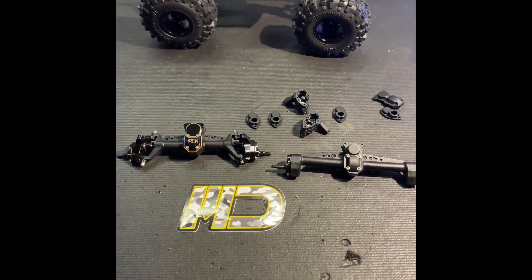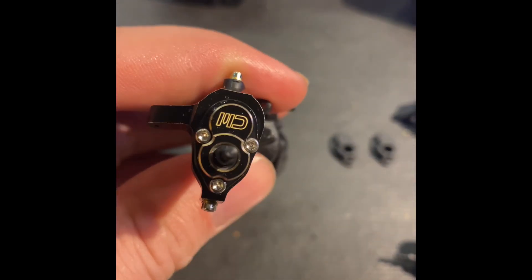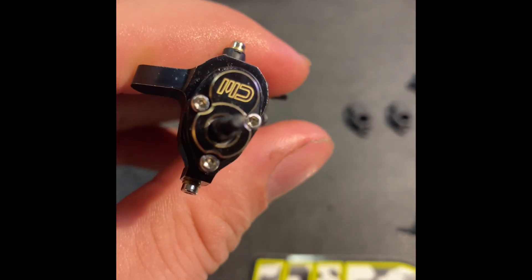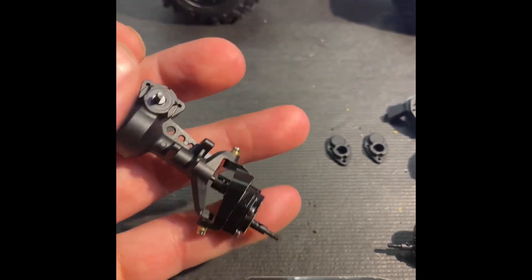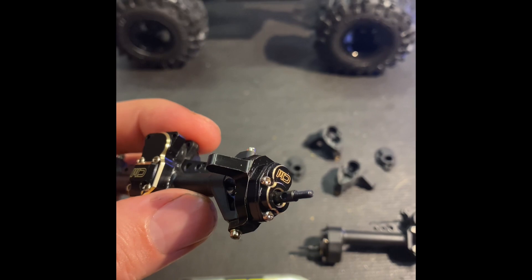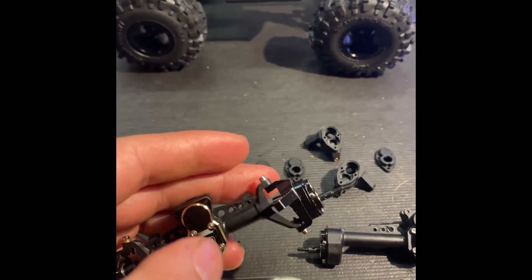Alright everyone, we're back. I got the diff cover and the portal covers installed, and then the gear cover on the outside, both sides. Quite a bit of weight — everything fit well, everything fit together. Make sure you guys put grease in these things — grease in here and grease in here.